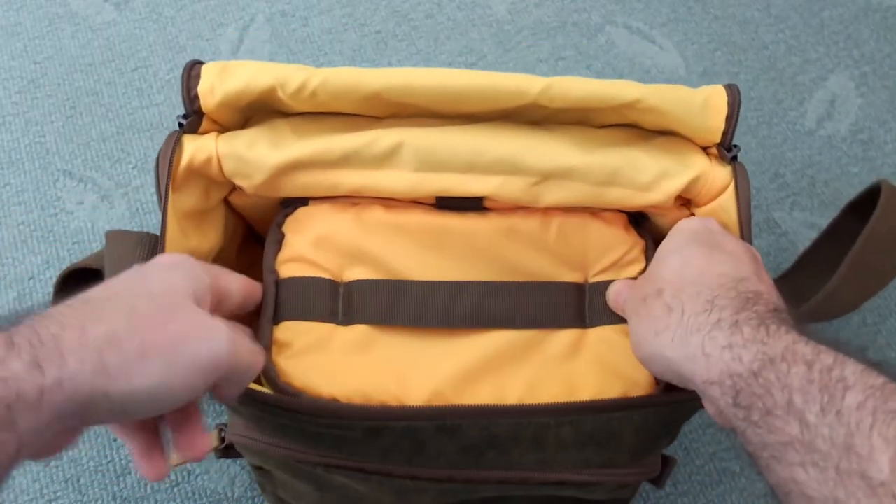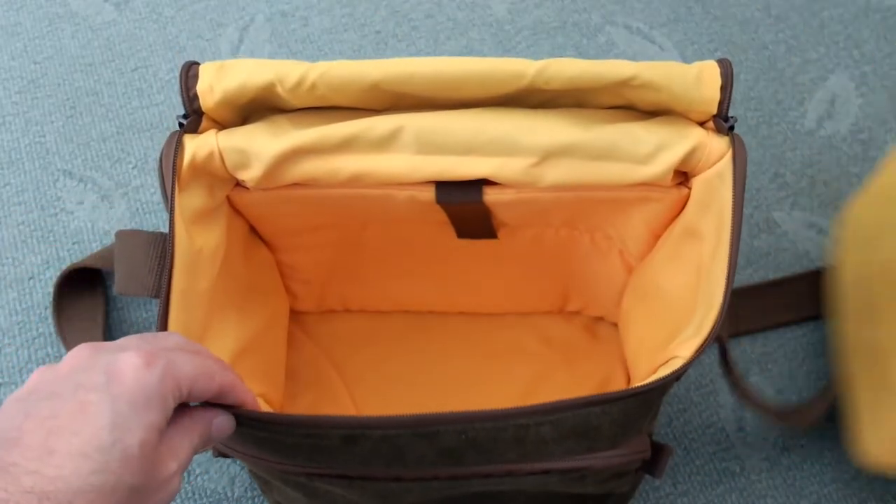This part here can be completely removed out of the bag, and we'll have a look at that in a second.